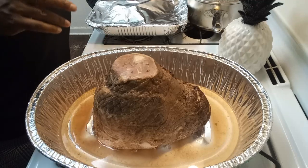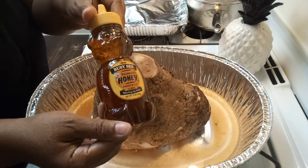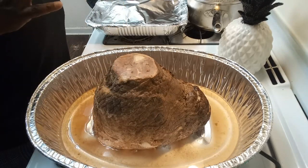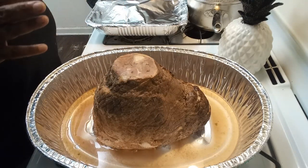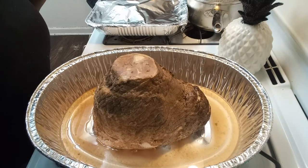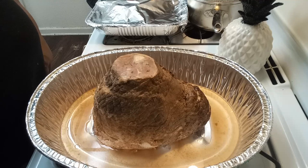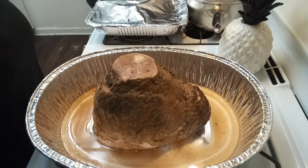For my glaze I do use honey, I use brown sugar — it's in the cabinet — and I do use a little bit of sriracha in my glaze to give it a little kick. That was a secret — I wasn't supposed to tell you that, but I did!